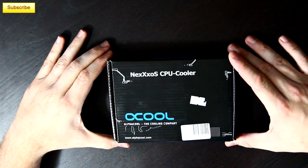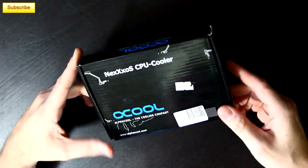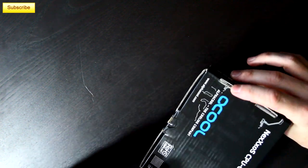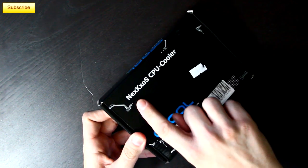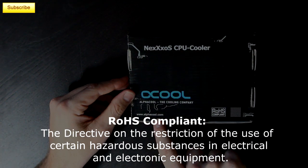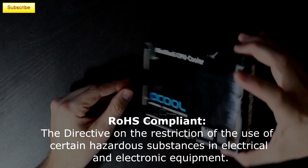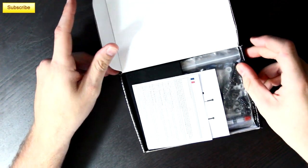This is a high-end copper water block, and let's go ahead and dive inside the package here and see exactly what you get. The box itself is not very exciting — it's just got the company logo on there, some barcodes, the name of the product, and kind of an electronic little design. On the back, it says ROHS compliant and has the AlphaCool website as well as the name of the cooler. So the box isn't incredibly exciting, but it's what's inside that we're all looking forward to.